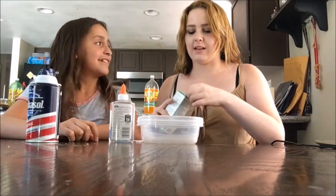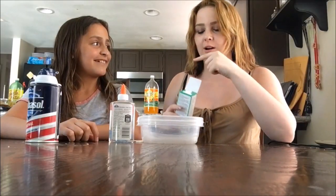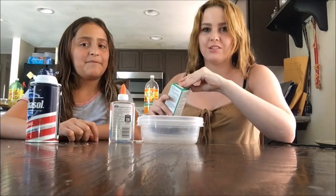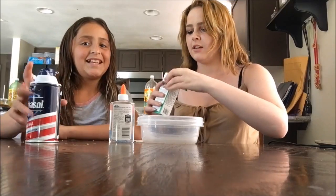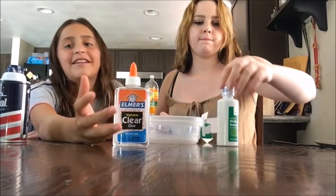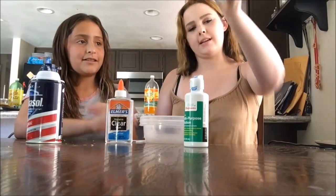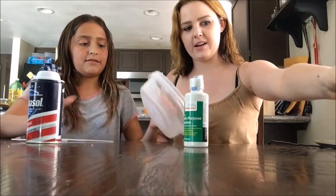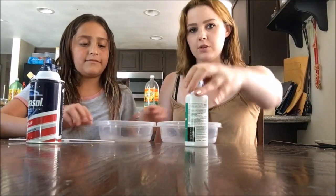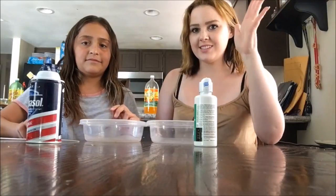I've wanted to make slime since I saw her make it and I was like, oh, you can actually make it pretty easy. So what we have is Elmer's clear glue, or you guys can get regular shaving cream and contact solution. All of this is pretty cheap — I got everything under ten dollars — and it's gonna be me making my first ever slime while she teaches me how.